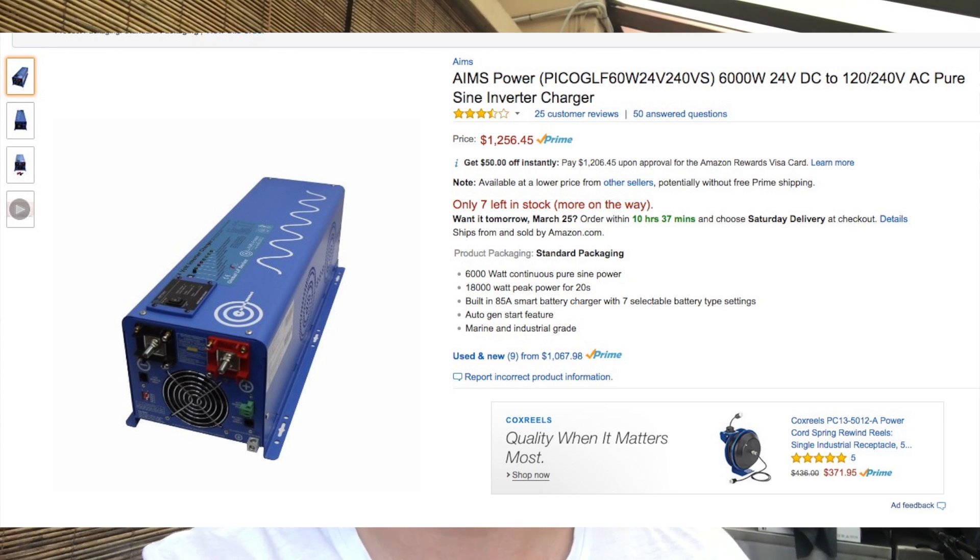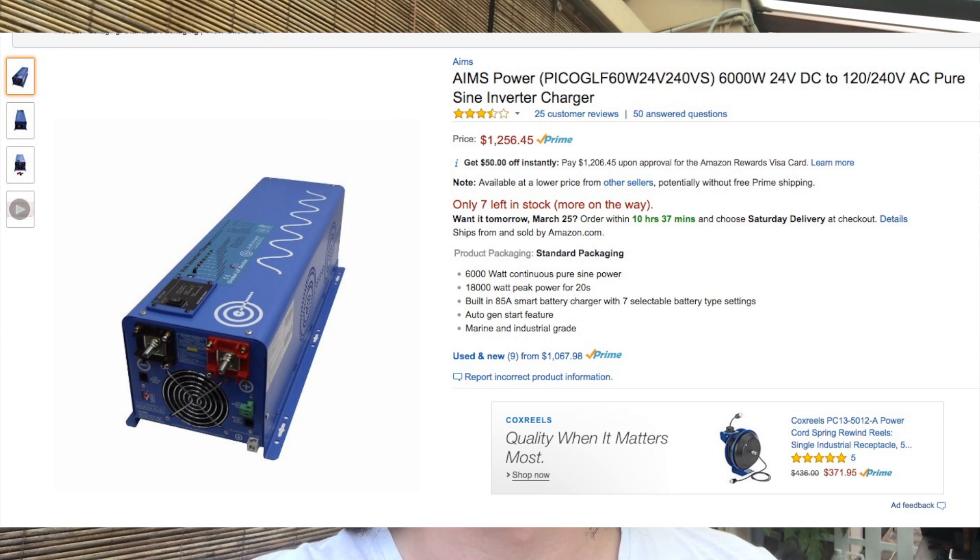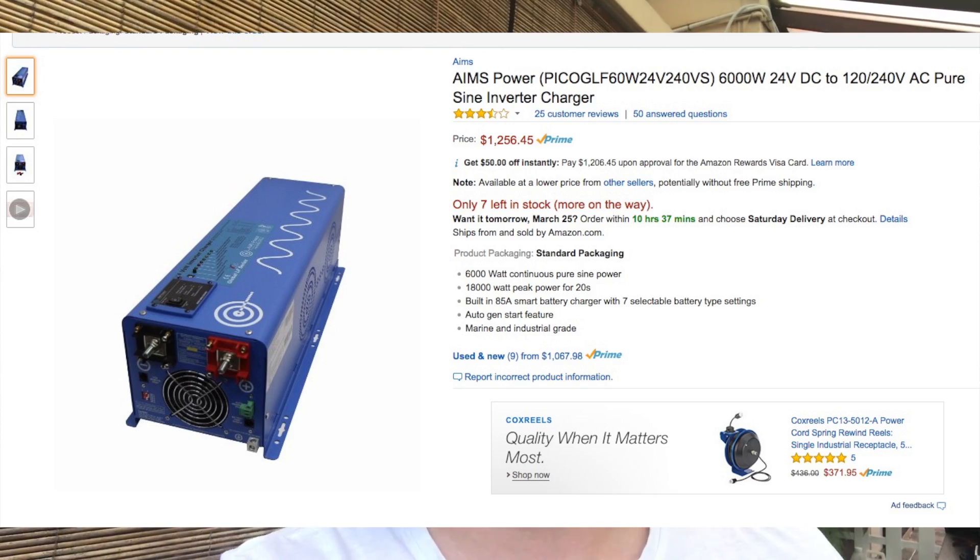What's up guys, I'm back and today I want to continue with the second installment of my solar setup. The first part showed a very basic simple setup, so today I'm continuing with part two, which deals with this particular inverter I got from Amazon — the Aims Power 6000 watt inverter. It's huge, and let me show you how I set it up.